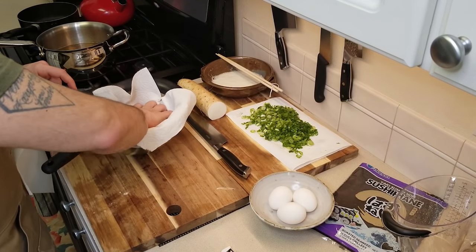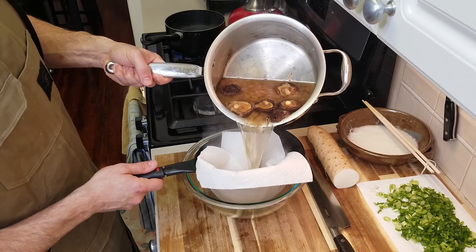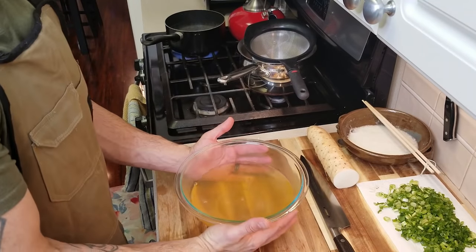Our timer just went off for our dashi, so now we're going to strain it. To strain this, you are going to need a fine mesh strainer and preferably cheesecloth, but if you don't have cheesecloth, you can just use some paper towels — it'll be fine. Take your paper towels and line them in your strainer, and go ahead and dump out all of your stock into your strainer-paper towel concoction. This is going to give you a really nice clean broth.